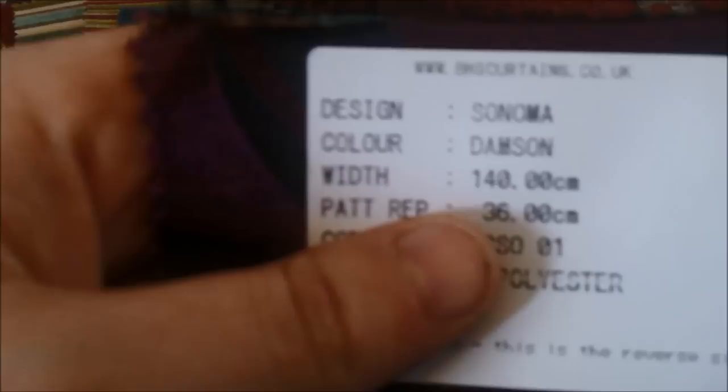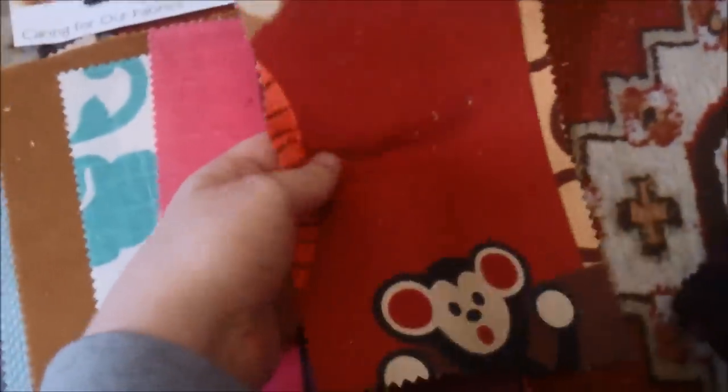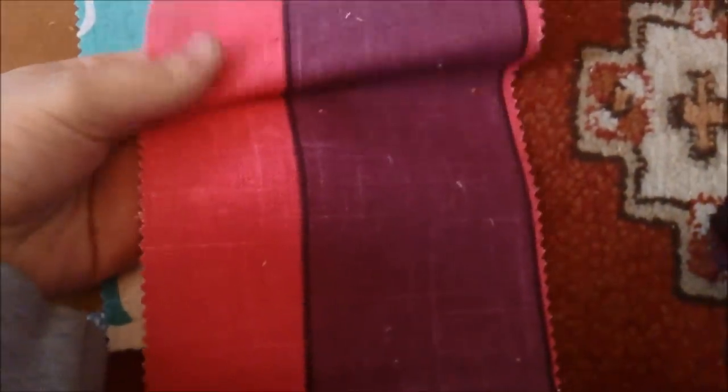I don't know if you can see that one properly, but it was really nice — it's like a velvet on that bit. Sonoma Damson, another one from that tiger range. Cheeky Monkey Spice, and a striped one. I really do like this one — proper thick fabric.